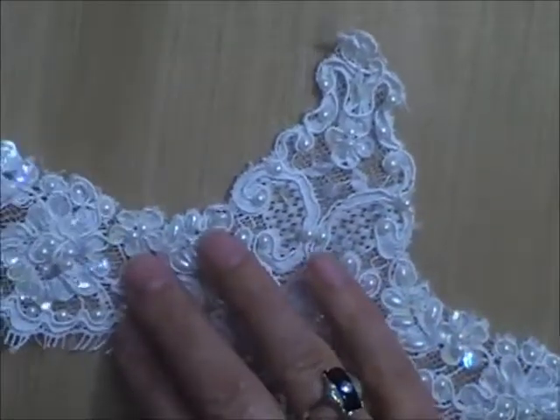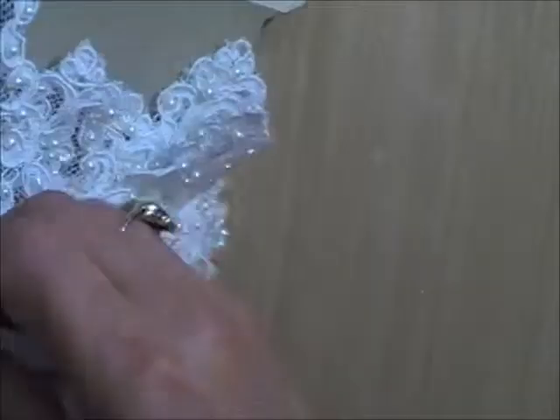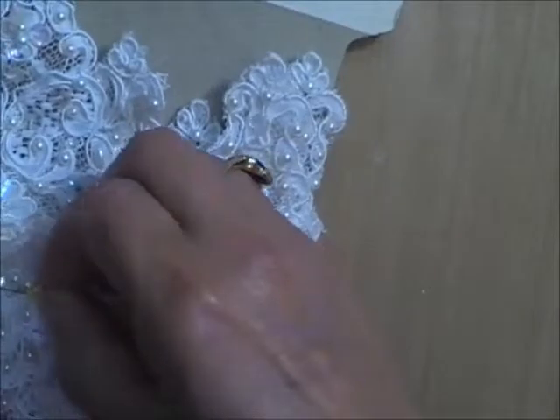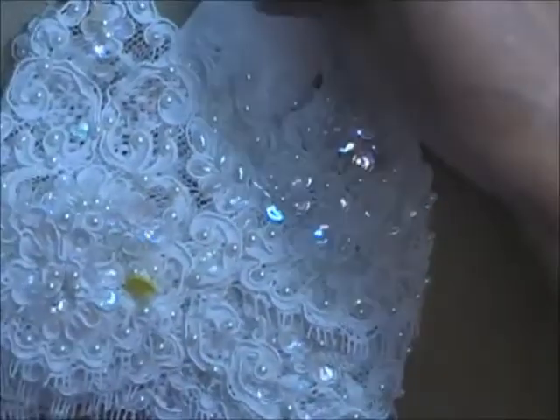Lot P is $3 a yard and I have eight yards in three different pieces, so you may not get a continuous length of whatever you want. I'll let you know if it's not continuous.